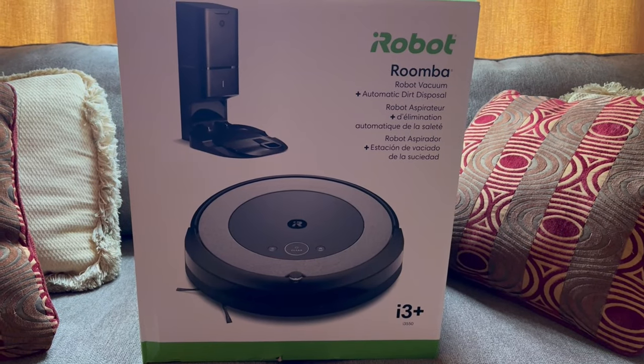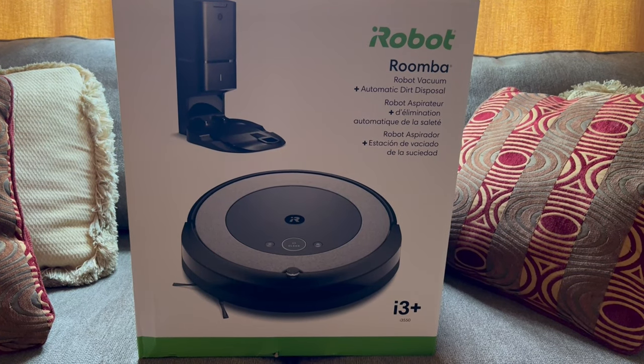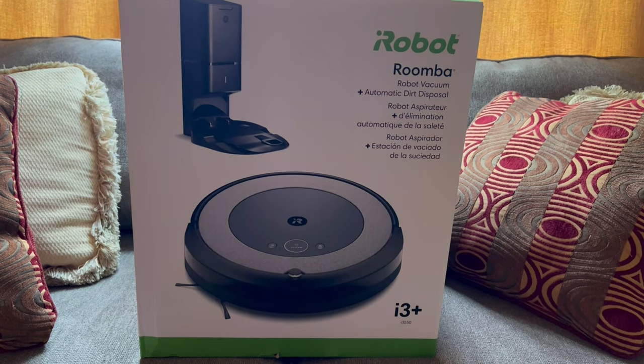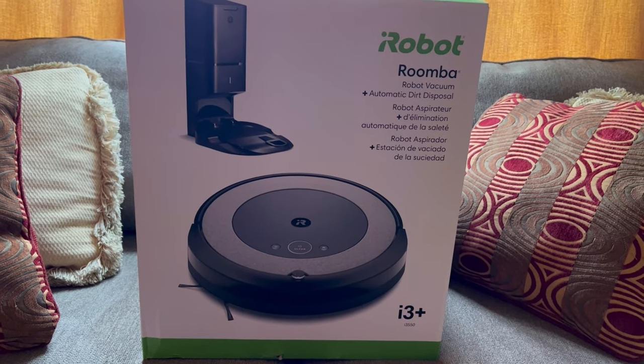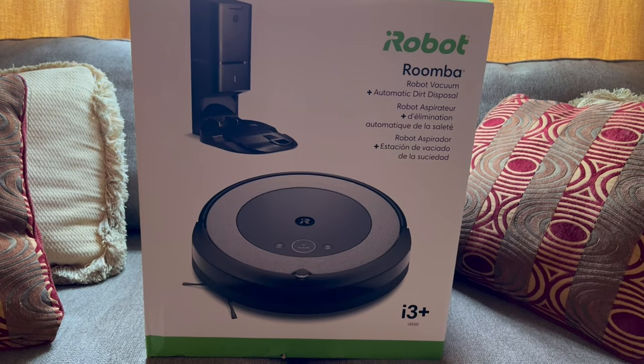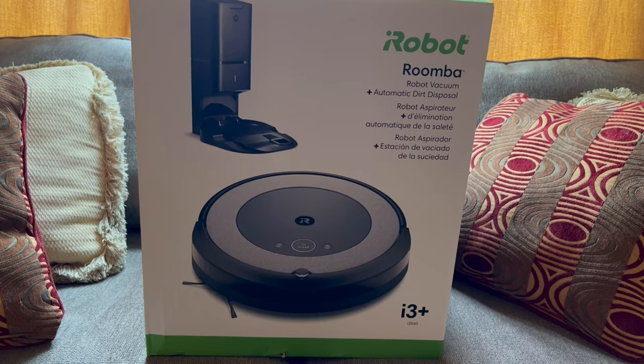Hi everyone, this is Dollar. Today we're going to do a review of the iRobot i3 Plus by Roomba with self-empty. About two and a half years ago I did a review of the Shark IQ with self-empty, and you can see that above. But today let's check out the iRobot i3 Plus.